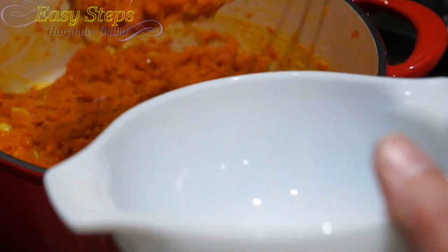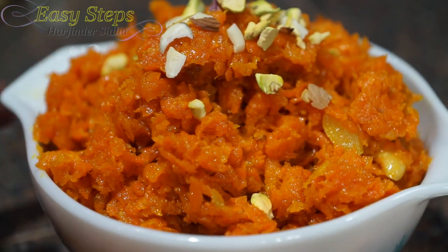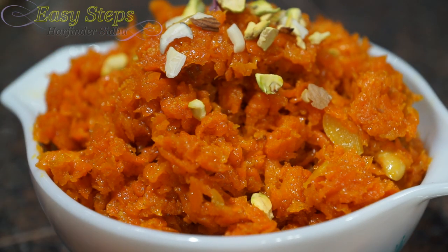We're going to get the serving platter and dish out the gajar ka halwa. Our gajrela is all ready and you can garnish with some pistachios and more almonds before serving. I hope you like this dish — please try it, and as always, like, share, and subscribe to Easy Steps Cooking. Thank you and bye bye!